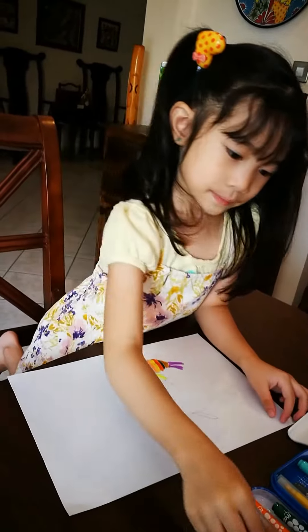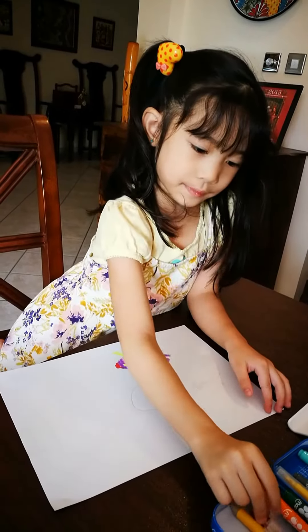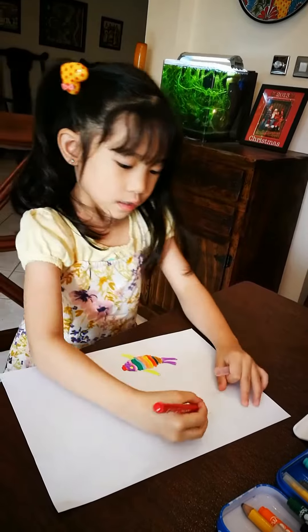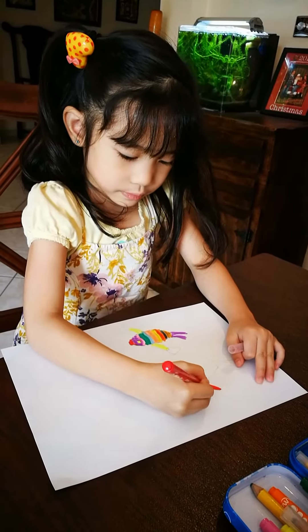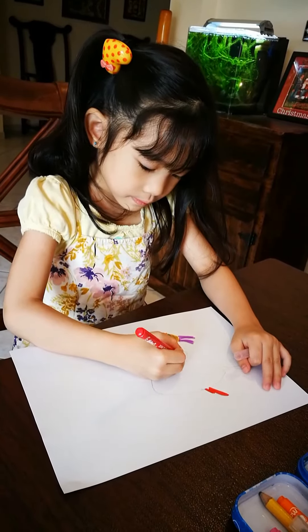And then we're going to get some red. And then we're going to draw arms. It's going to be red.